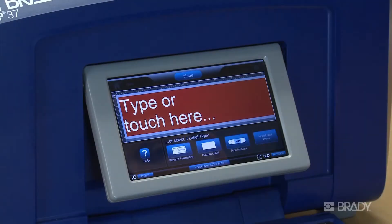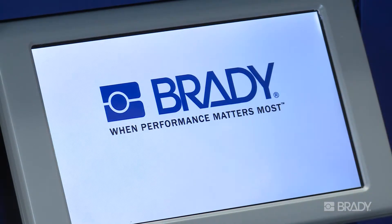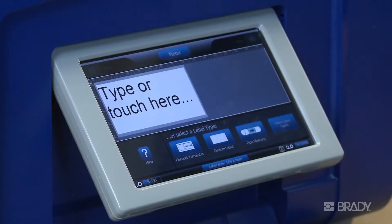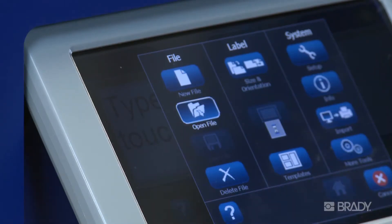To open a file created using one of the application wizards such as a GHS or Pipe Marker, you must first enter the appropriate application. For example, we'll open the Pipe Marker app first, and then from within the app, press the Menu button and select Open File. The rest of the process is the same.